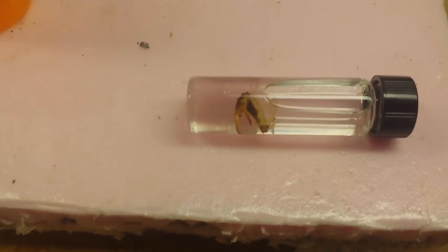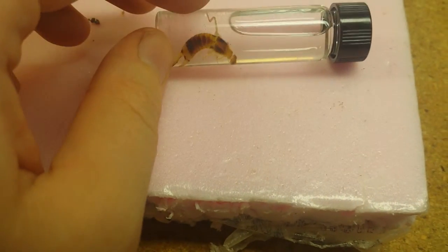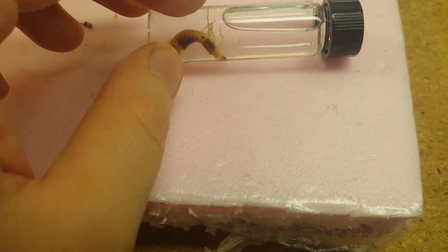Do not keep watching this part if you get squeamish when you see bugs die — okay, I warned you. So it's in the alcohol now, wiggling around and doing its thing. As you can see it's almost dead and it's been in there for about three seconds.